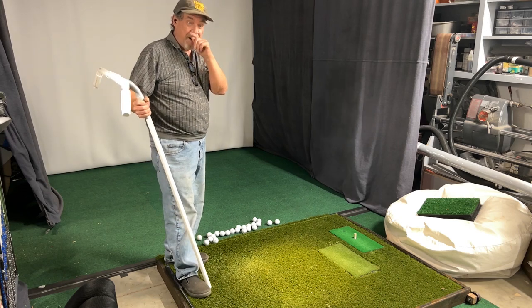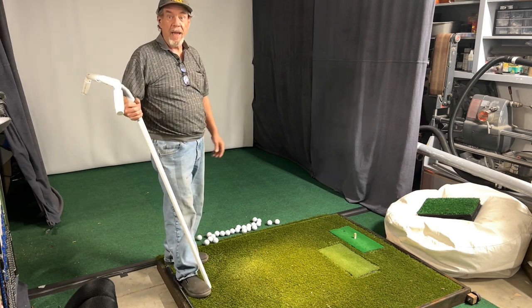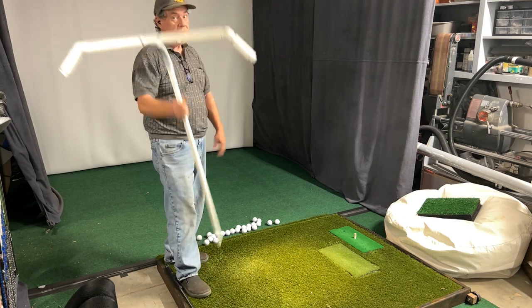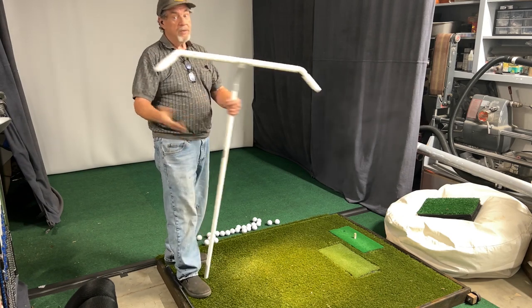And just that easy, we're ready to play golf again and put the balls back on the mat. They get all scattered around — they're all over the place — and you get them back in a hurry and don't have to chase them.